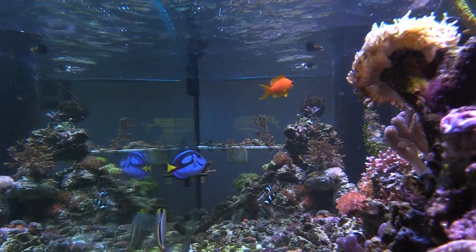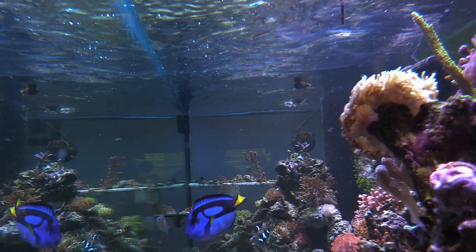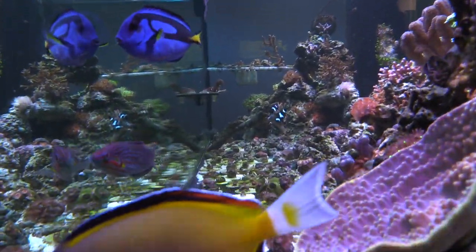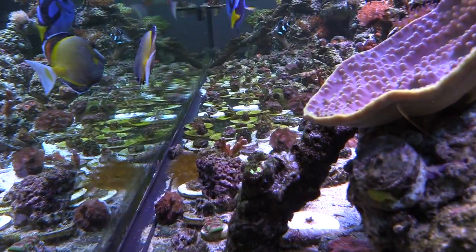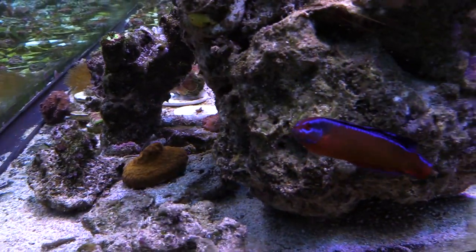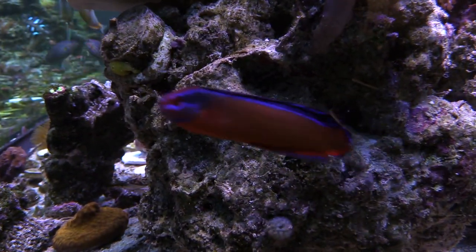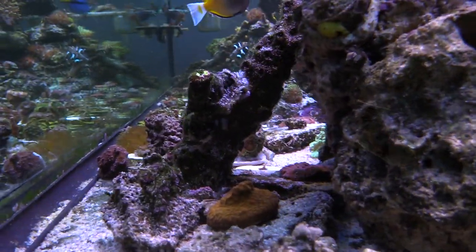My powder brown still has ich. I noticed he was rubbing against a rock, and if you see him swimming in front of the camera you can see the little spots. He does swim a lot — he's very active. I've been using garlic food and stuff like that. I don't have any concentrated garlic right now but I am using Selcon when I feed. My Petco fish is doing really good — he has gotten a lot bigger, though he's kind of a bully.